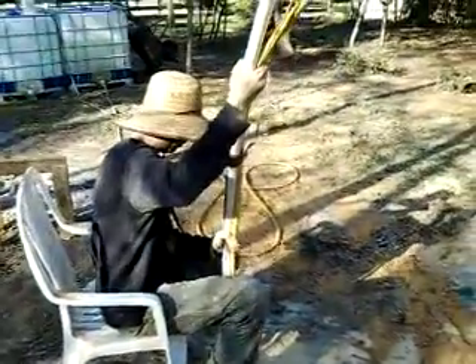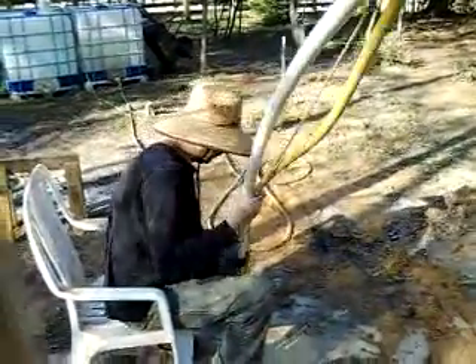We had a little cave-in, but it's actually pretty cool. I have to work now.